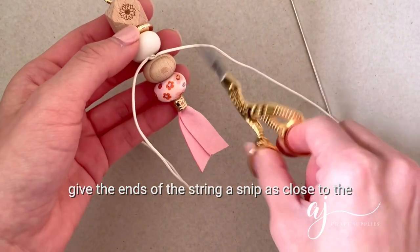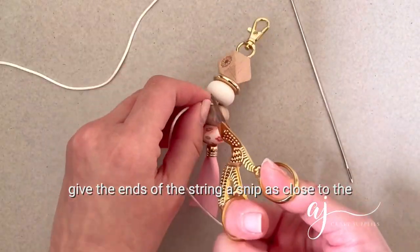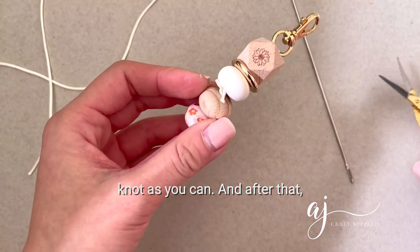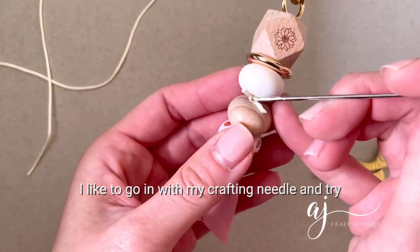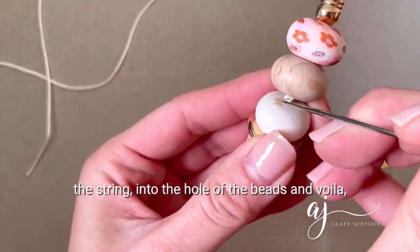When you're done, give the ends of the string a snip as close to the knot as you can. After that, I like to go in with my crafting needle and try to push the knot and whatever remains of the string into the hole of the beads.